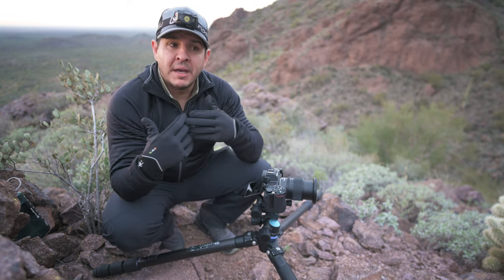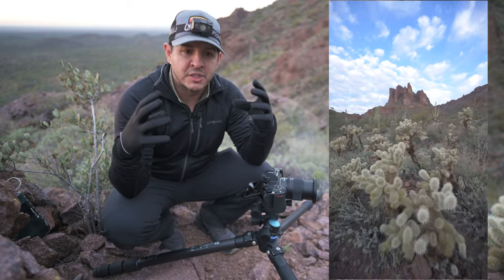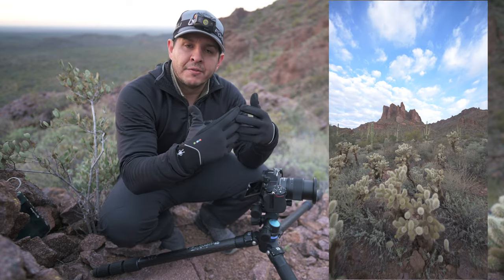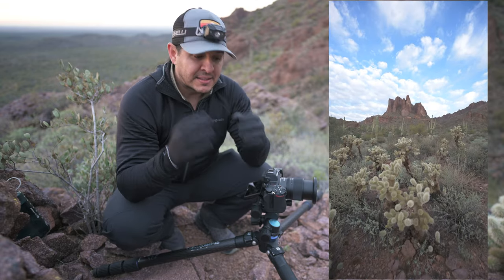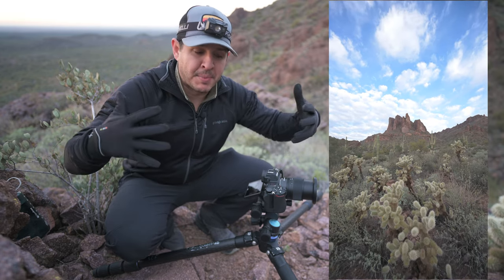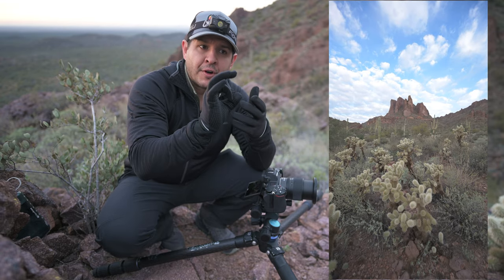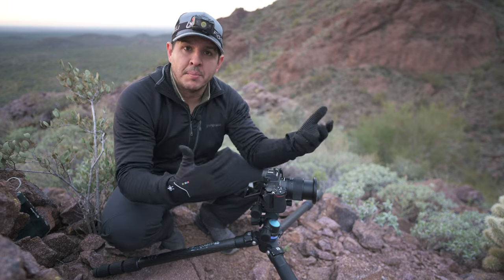If you back up to get everything in focus, you lose that wide-angle distortion. All of those cacti and interesting foreground move to the middle of the frame, and what happens is something called the pin cushion effect. This is the biggest weakness of the wide-angle lens — it's a result of that perspective distortion. As the edges start to get stretched out, the middle of the frame gets further away and smaller, like a pin cushion.